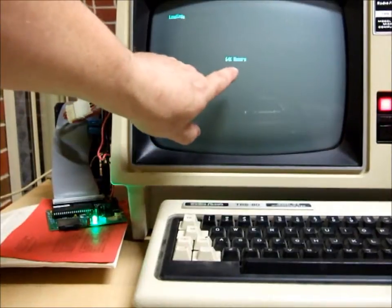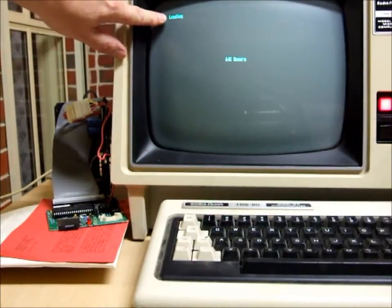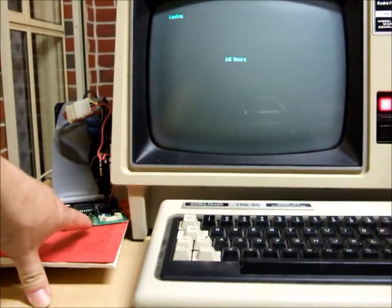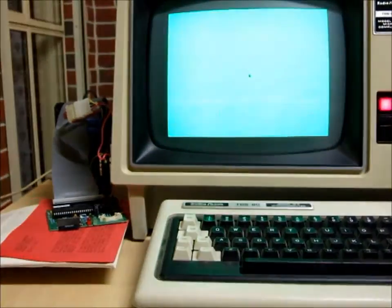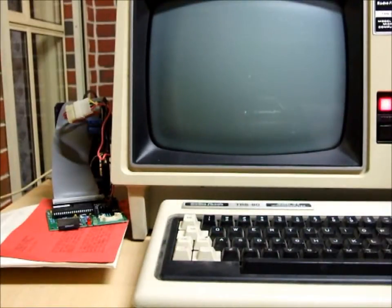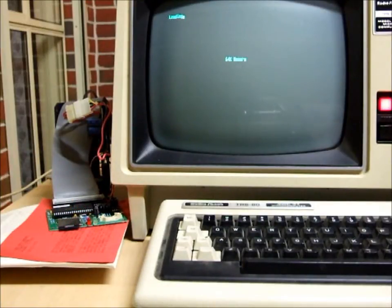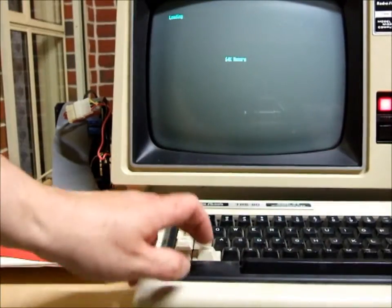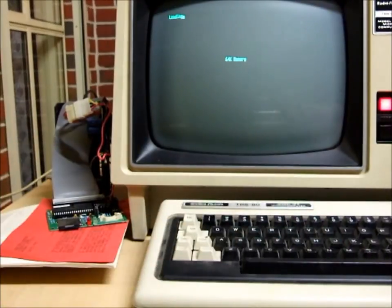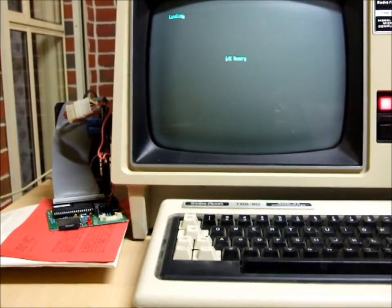It says '64k memory' — in lowercase — so it's got a different operating system. It says 'loading,' but activity on the FRED has stopped and no matter how long we wait it won't do anything. We'll repeat the process again — 64k memory, loading, green light momentarily flashes on the FRED — and then it just stops. No key or combination will allow it to proceed. So that's where I'm up to with the FRED project — any comments greatly appreciated, thanks for watching.